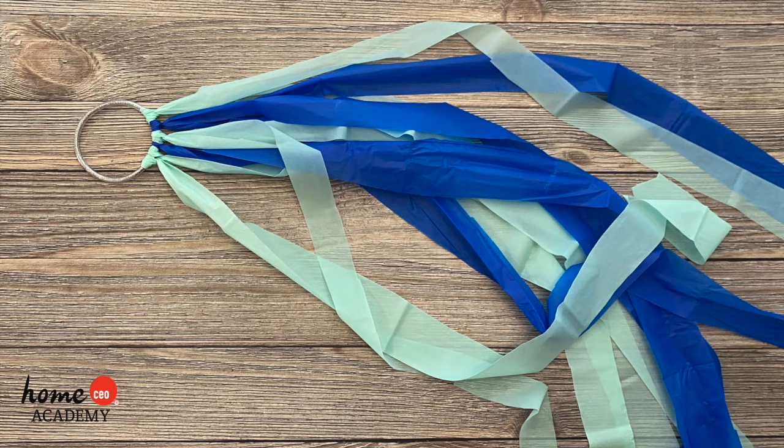Hello friends! Today we have a fun craft for you to complete with the help of your teacher or caregiver.